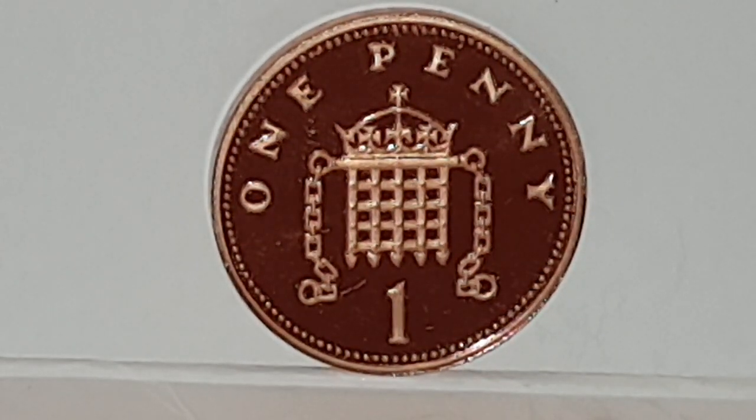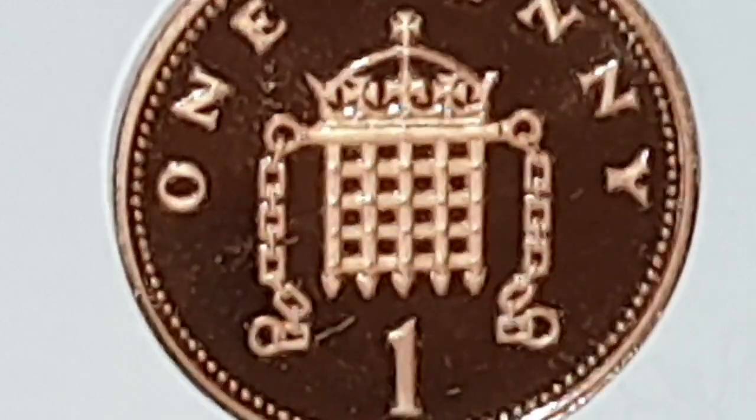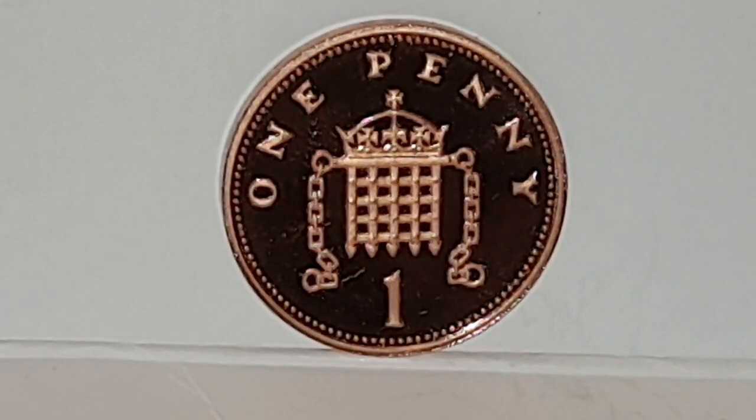The reverse side design is used from 1982 until 2008 and was engraved by Christopher Ironside. It features the crowned portcullis with chains, an adaptation of the badge of Westminster, with 'ONE PENNY' written above and the value of one below. On proof sets the 1992 should have little dots on the corners of the portcullis gate, whereas circulated coins have circle rivets. The edge is plain, weight is 3.56 grams, diameter is 20.32 millimeters, composition is bronze, minted by the Royal Mint, with only 78,421 coins minted in this set.